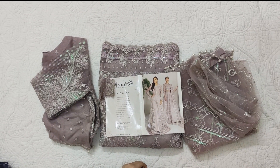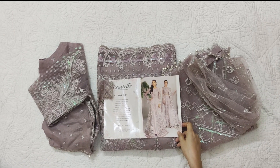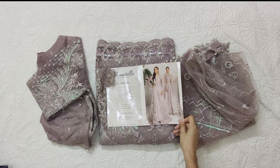Assalamualaikum viewers, welcome to our channel and welcome to another video. I hope you are all good. Today I am sharing a dress by Chantel - Chantel by Barok. This is a collection of Chantel.